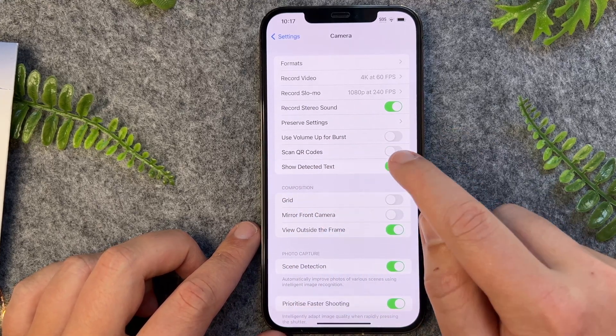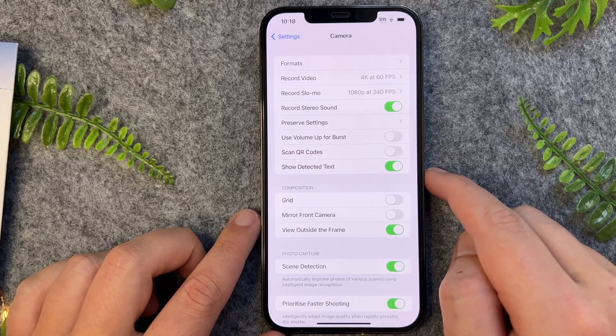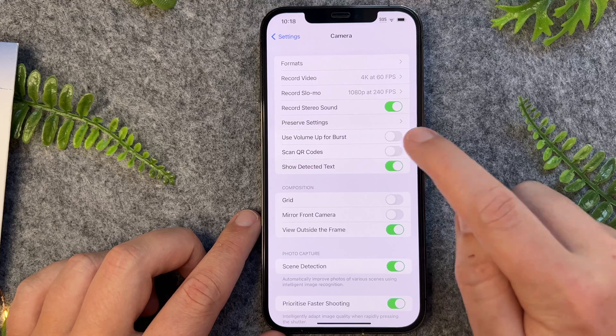If this is in gray, that means you will not be able to scan QR codes directly from your iPhone 14. So you just want to go and tap this on.